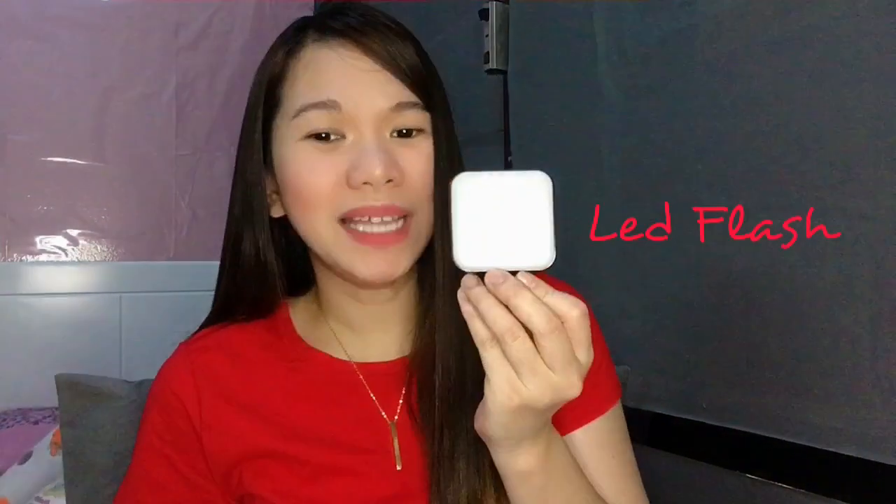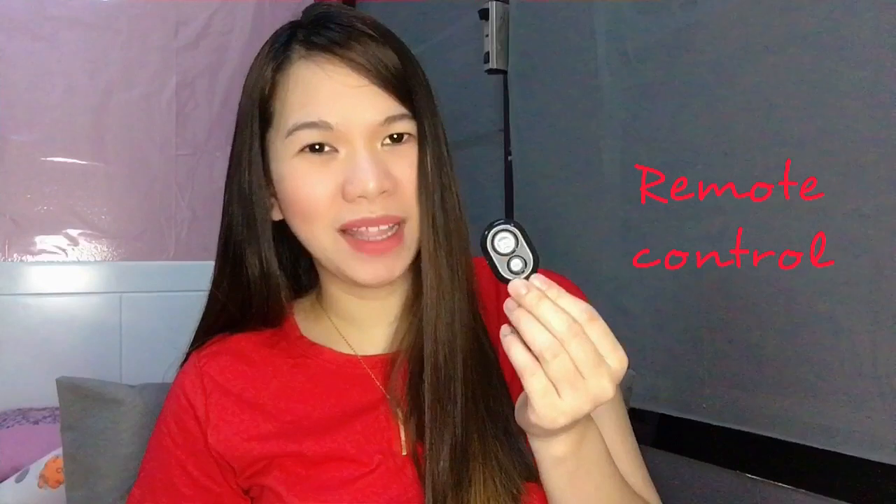Let's open it. And this kit contains: one tripod, one LED flash 6.5cm insert, one micro, one smartphone, one remote universal holder, and one remote control.